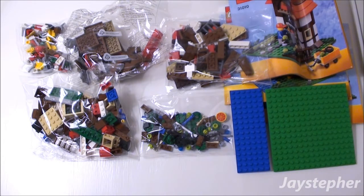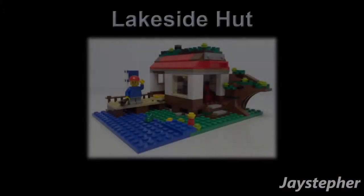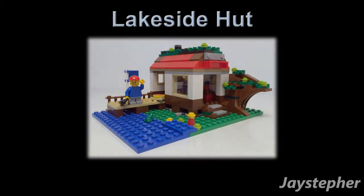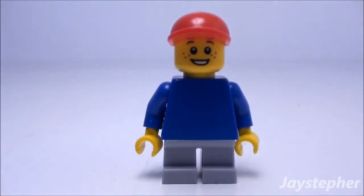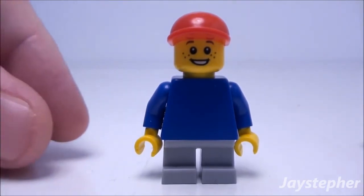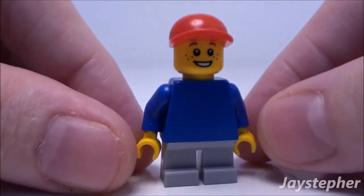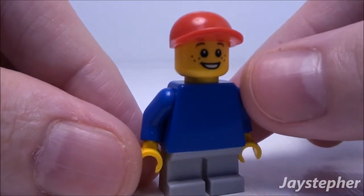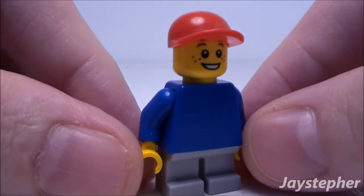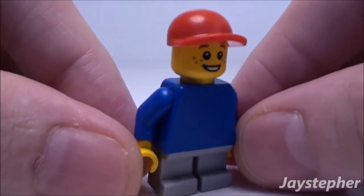Now let's take a look at the Lakeside Hut. Before the Lakeside Hut is all assembled, we are going to be reviewing the minifigure, accessories, and the Lakeside Hut. First let's have a look at this young gentleman — Roman. He's wearing gray pants with a blue sweatshirt. Looks like he's really happy, even has freckles, and a nice red baseball cap.